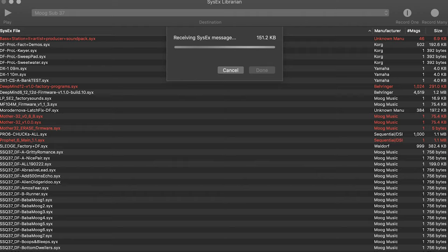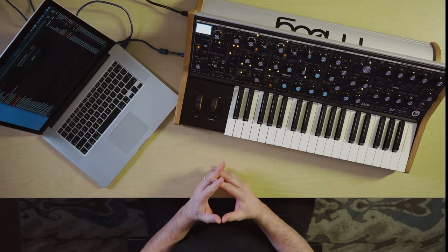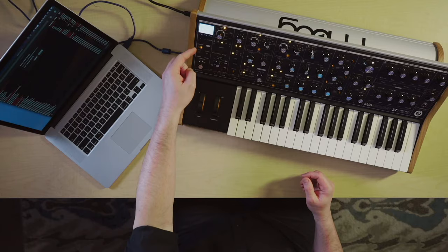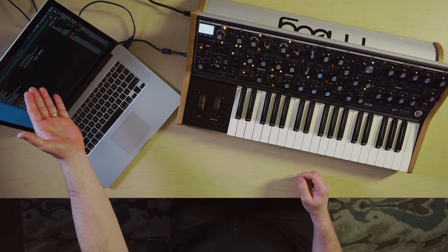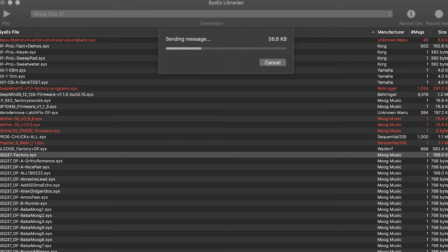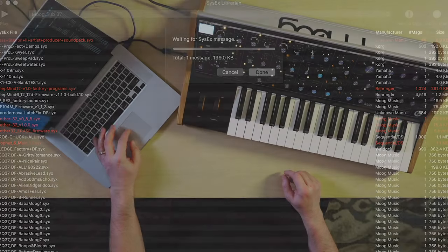It tells me that it's waiting for SysX. Then I hit the up or down button and it's sending. I can tell that, one, because I can see the MIDI light blinking here, and two, because I can see on the computer that it's saying 'receiving SysX.' We took a minute or two off to let it save. I know it's done because the MIDI light has stopped blinking and no more messages are going to my SysX librarian. It's telling me it's waiting for more messages, but I'm done — so I say Done.